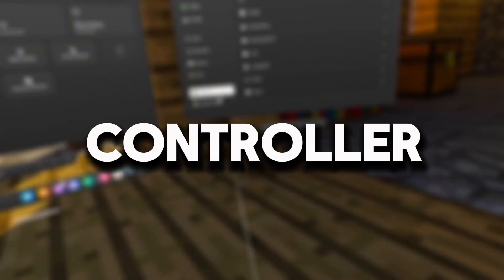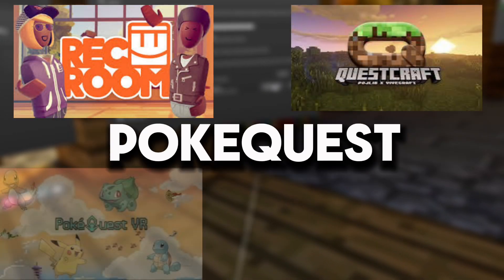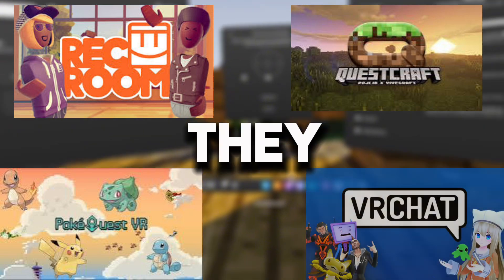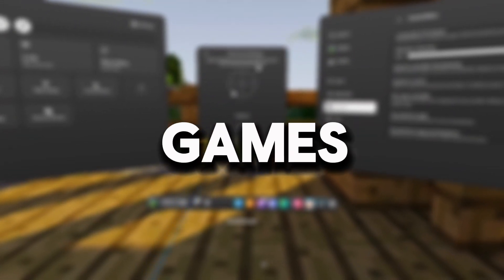I've been having a very big issue with my Oculus Quest 2 controller recently that's made me not be able to play Rec Room, Quest Craft, Poke Quest, and games like VRChat that use the joystick to walk around. Of course, it's stick drift, and today I'm going to be teaching you guys how to fix it and what you can do to start playing those games again.